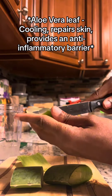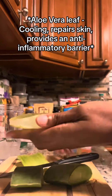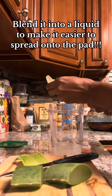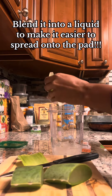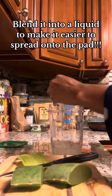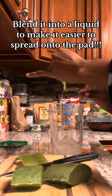Aloe vera has a cooling effect and is very healing, so if you have any tears, this is your girl. With the aloe vera leaf, you want to scrape, scrape, scrape — leaving nothing untouched. Every last drop.